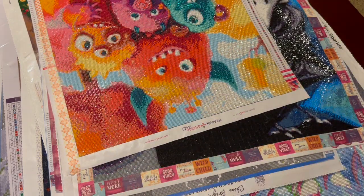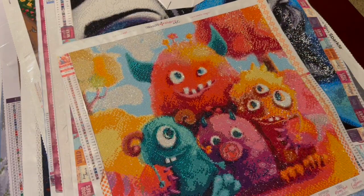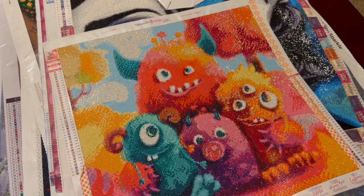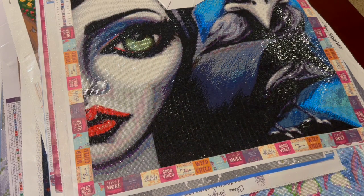Here's another from Treasure Studios — had so much fun doing this one with Rebecca. This is our Monster Mash — just cute and light and a lot of fun.